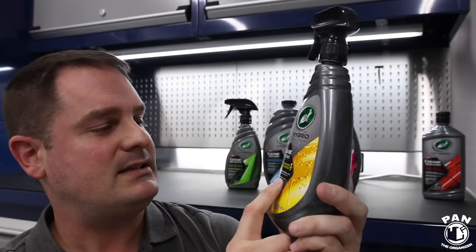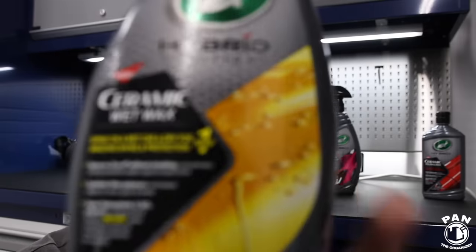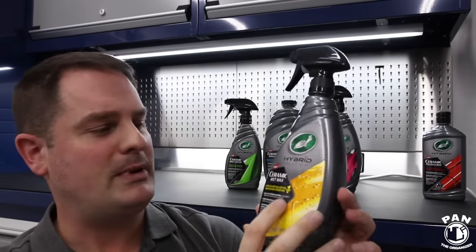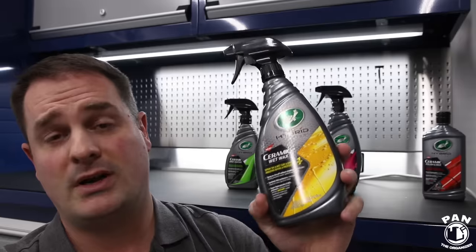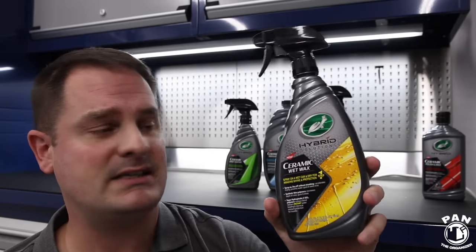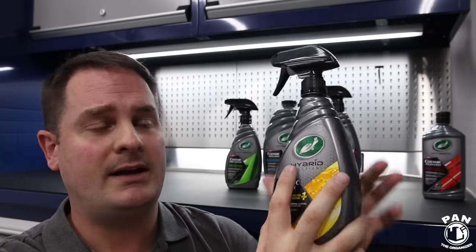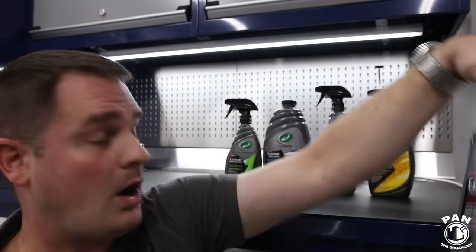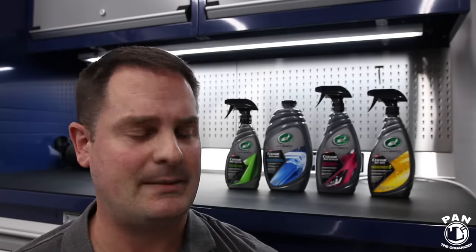They increased the durability of the Ceramic Wet Wax by adding ceramic. You can basically spray this on pretty much any exterior surface — even in direct sunlight it worked very well. You wash your vehicle, rinse it while it's still wet, spray on, then dry, and that's it. It's basically a one-step application of protection, which consumers absolutely love.